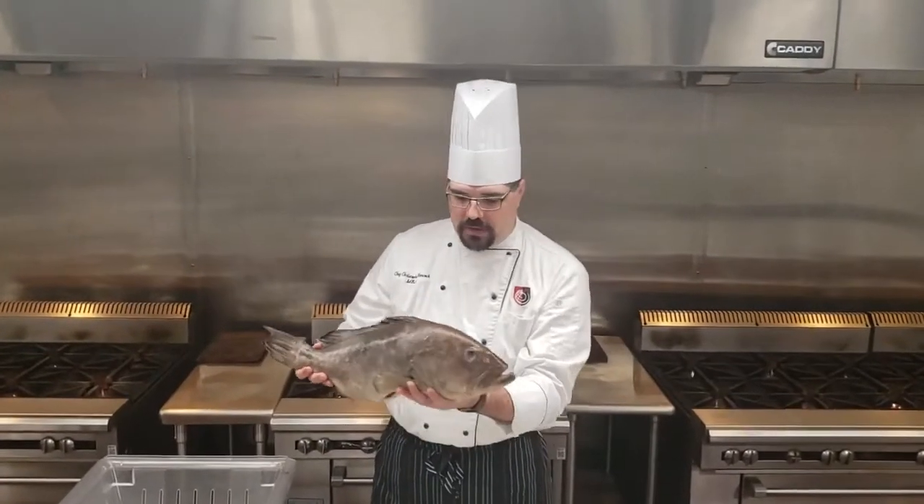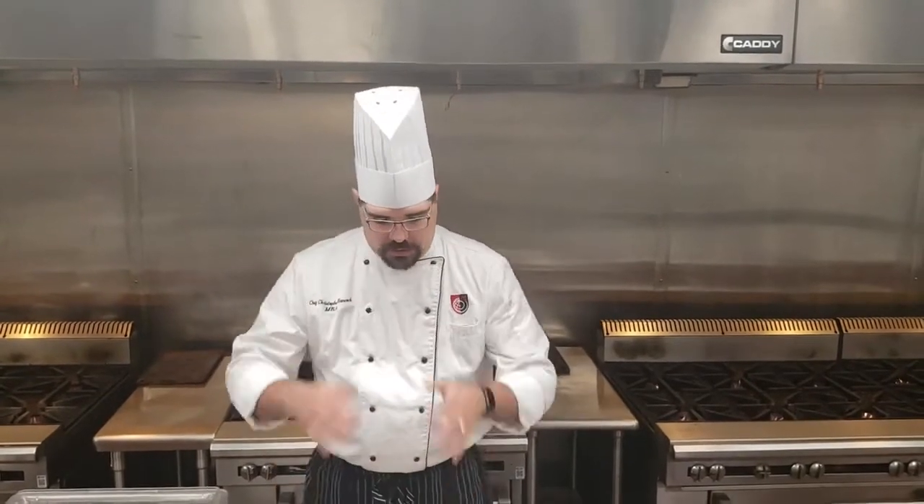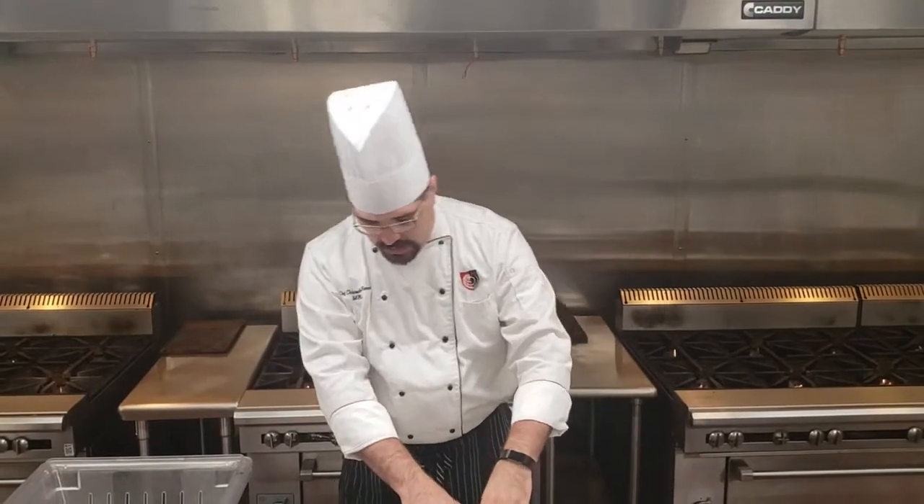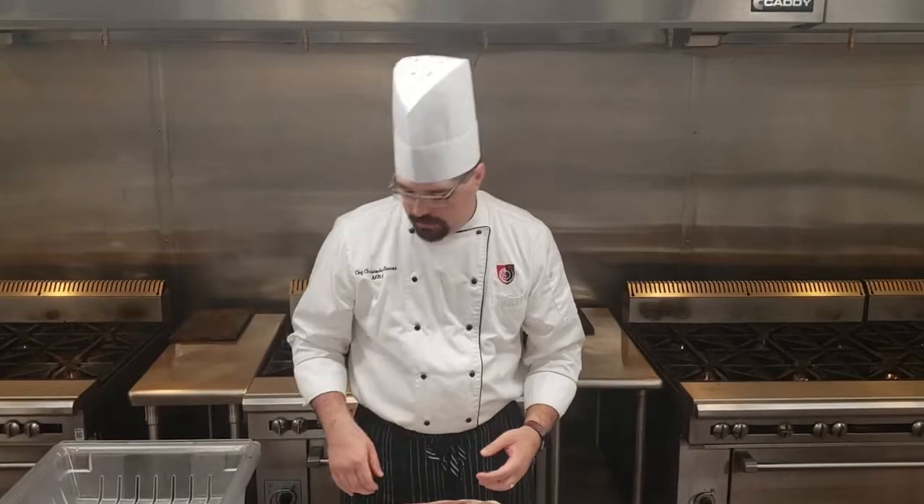A couple of things to watch out for with round fish — you know it's round because it swims upright like this. The bodies are going to be more round as opposed to a flat fish. So what that means is we're going to get two main fillets out of here, as opposed to four in a flat. That can be another video.